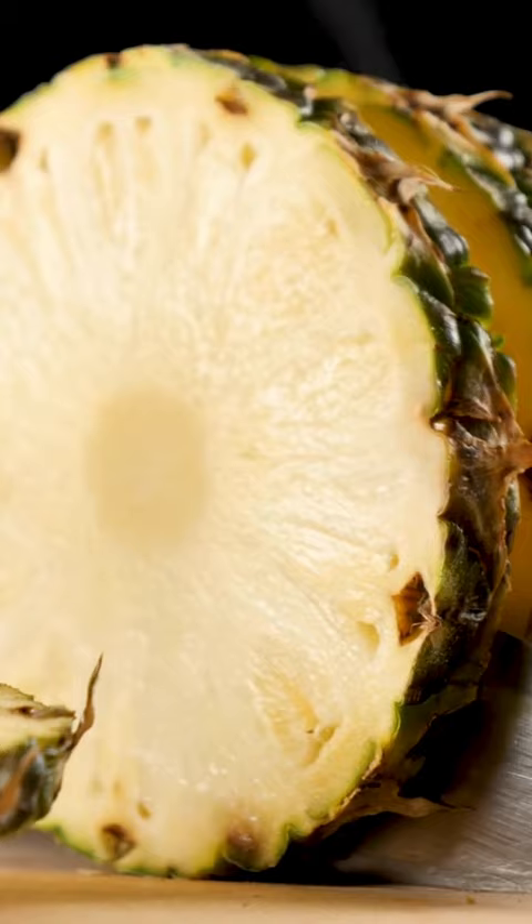To make pineapple chips, peel a fresh pineapple and cut it into thin slices. Place the slices on the baking sheet and bake for 2-3 hours at low temperature. After the cooking process is finished, take your chips in a bowl and serve.